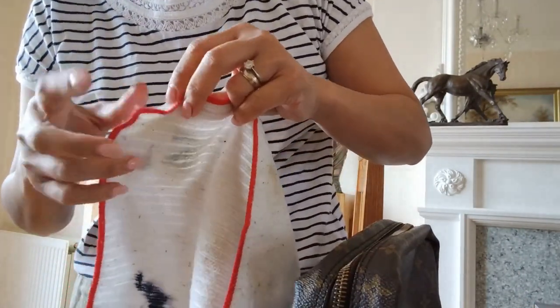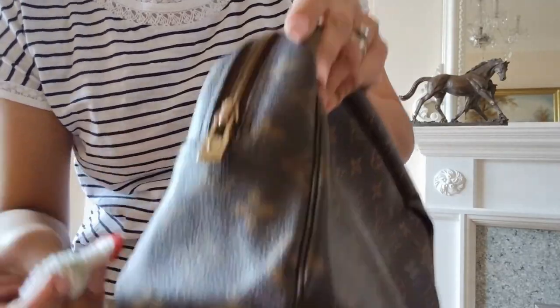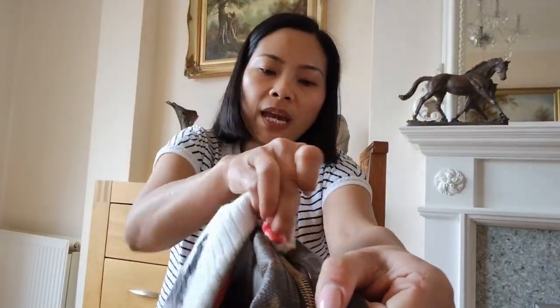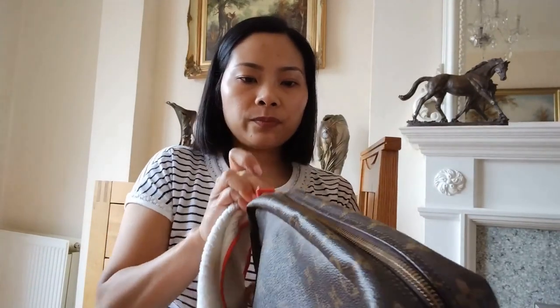It really looks good now — much better. Wow, it is so satisfying. Let me know in the comment section if you are cleaning your tarnished hardware right now — how satisfying is it?